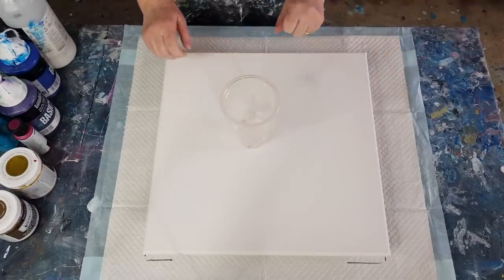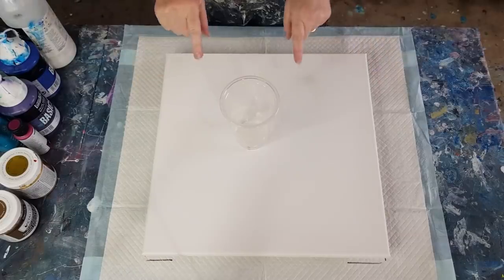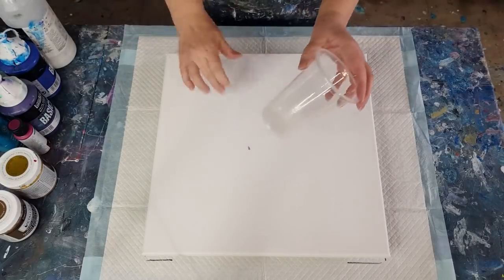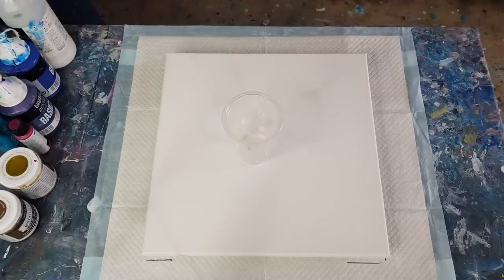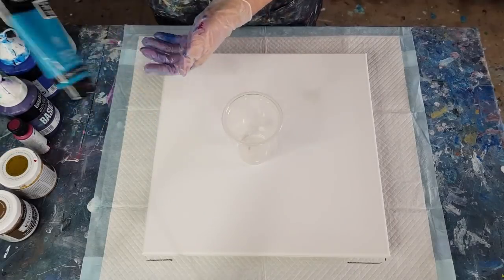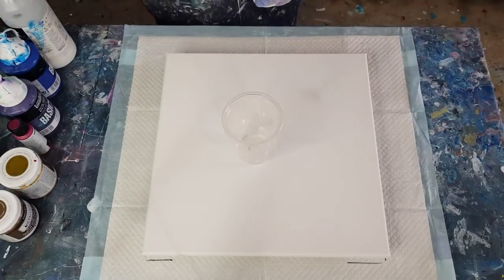Welcome back, another cloud pour for you — same as the one I did just before. I'm going to pour it a little bit differently. I didn't have any phthalo blue left, so I've added turquoise blue instead. Check out my previous video so you know what I'm talking about.